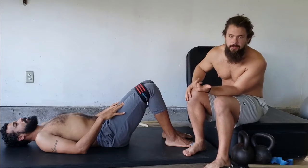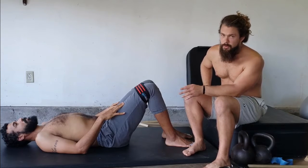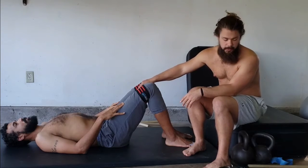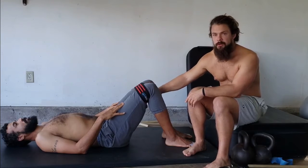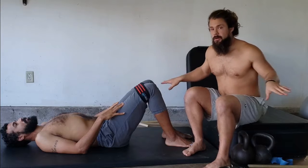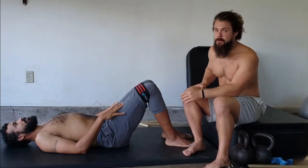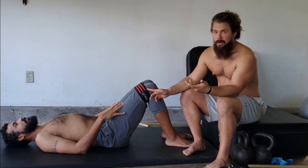The hip circle doesn't dig in as much as the versa loops. They both have their applications — the versa loops you can use for agility work, footwork drills, and corrective exercise or physical therapy applications. But the hip circle is still a nice tool to have. If you only have the versa loops, use those, but if you can get one of these it's definitely worth it for helping to activate the glutes, especially if you have trouble with glute activation. A lot of people have a problem activating their glutes.